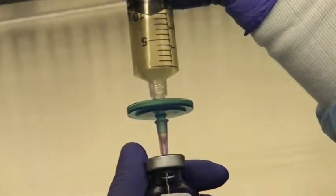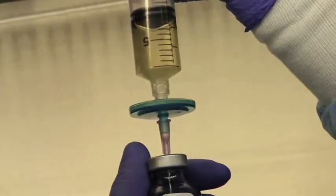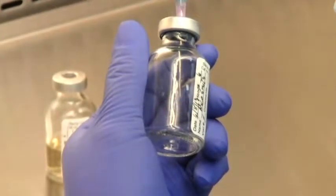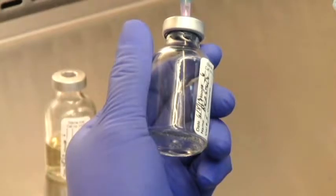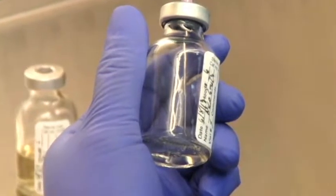This procedure monitors aseptic technique and includes filtering a non-sterile solution through a micropore filter. Controls are included in the test procedure. Bacterial growth is expected in the control vials because the solution dispensed into the vials is not sterile and has not been filtered.